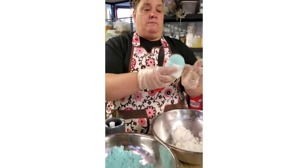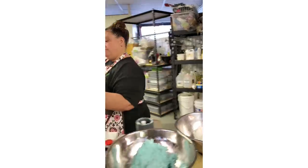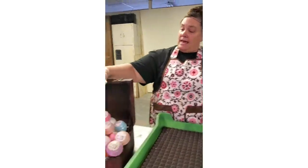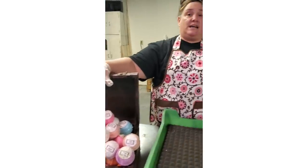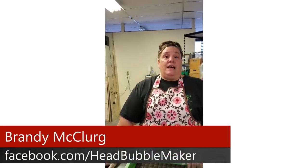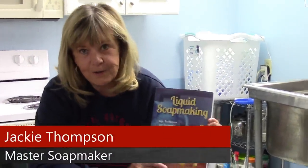It looks very professional, doesn't tear up the bath bomb, and it's super quick. We here at Bubble Time Soap make a bunch of different bath bombs — all different sizes and shapes. We do custom orders, wholesale orders, gift baskets, shower steamers, and different items like that. Check out our Facebook page or shoot me an email at headbubblemakeratgmail.com.